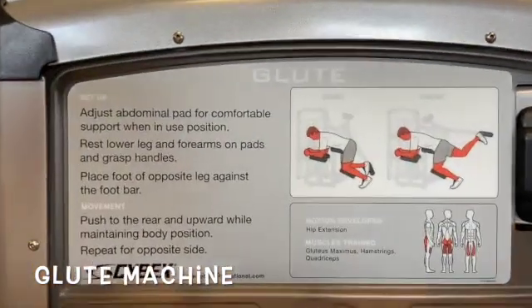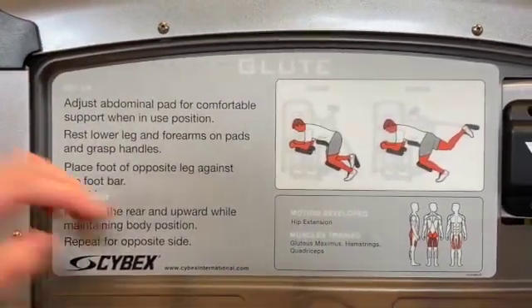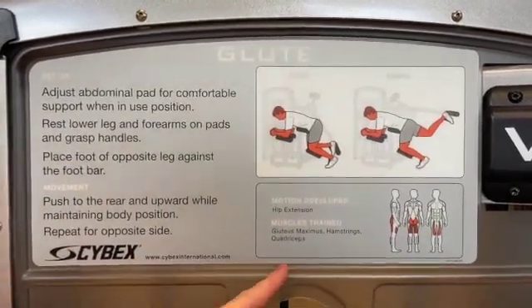Welcome to Gridiron Fitness Centre's tutorial video on the glute strength training machine. On all of our Cybex equipment, we have the setup of the machine, the movement that's taking place, the start and finishing positions, as well as all of the muscles that are being used.